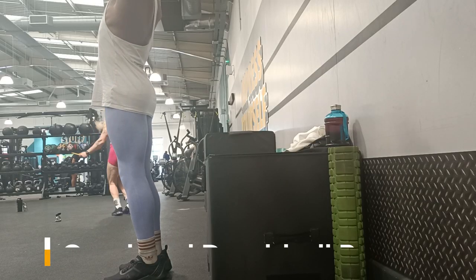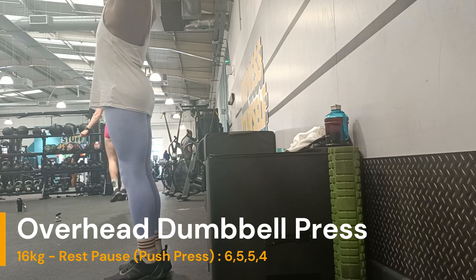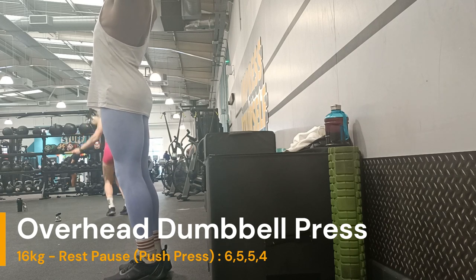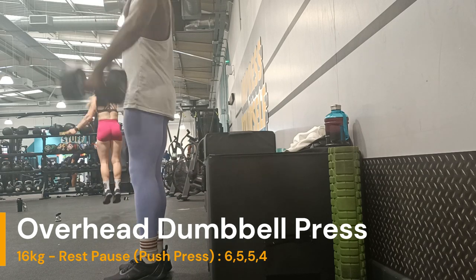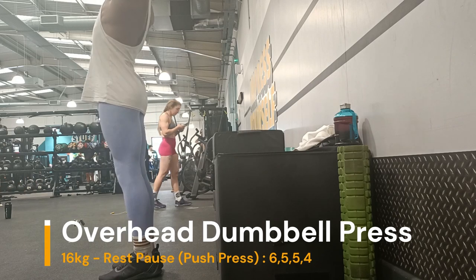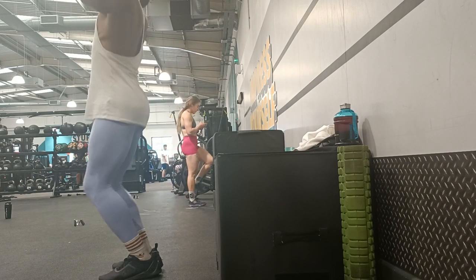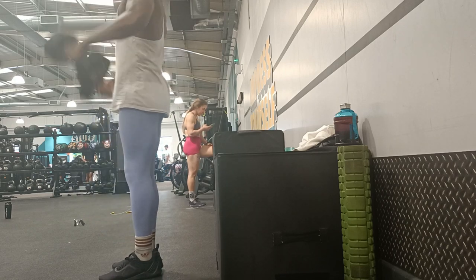And the same thing here with the shoulder press. It's mainly just the same thing: initiation set of 12, then the rest pauses. Here, the rest pauses are actually going to be push presses, just to gain a bit of extra momentum - just to help out because I've already pre-exhausted my shoulders, so there's a bit of resistance.